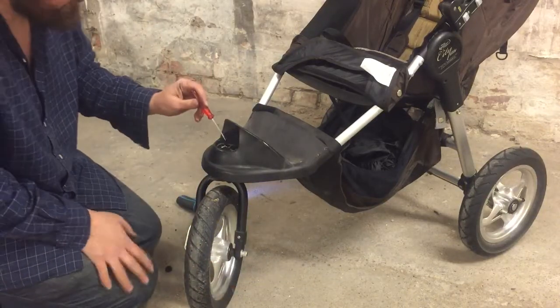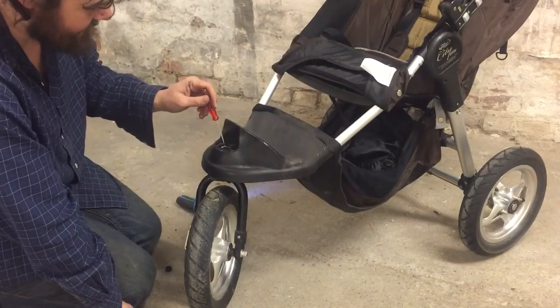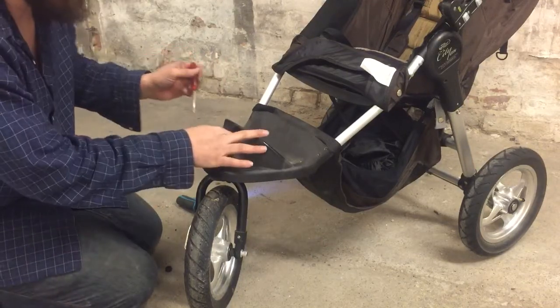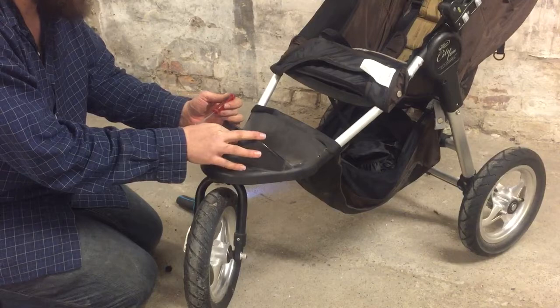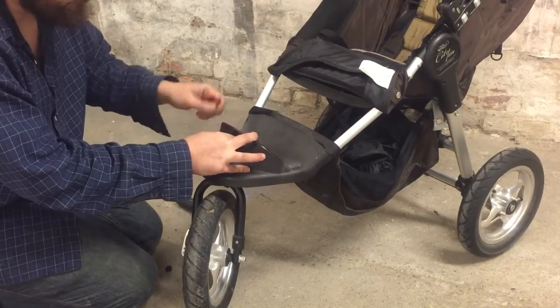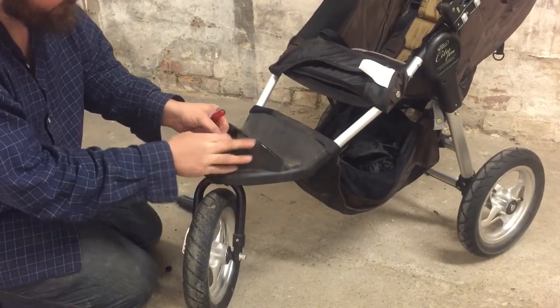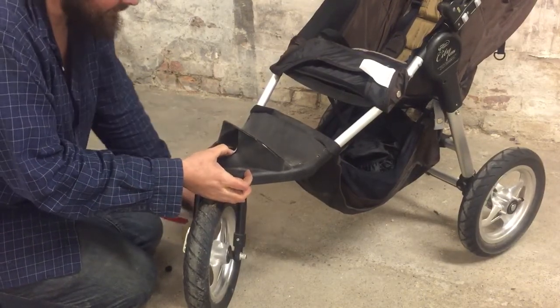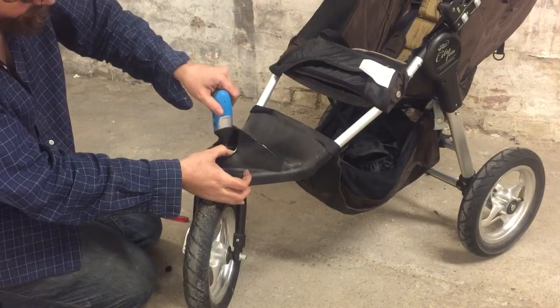Here where you have the pictures that say straight and swivel, this is actually a sticker. You're going to want to remove this. If you're careful with it, you can put it back on afterwards using a little bit of super glue. In any case, you'll need to remove this partially because underneath there is yet another screw that needs to be removed.